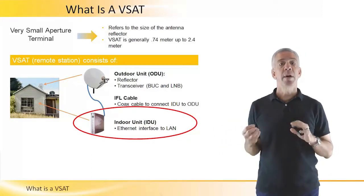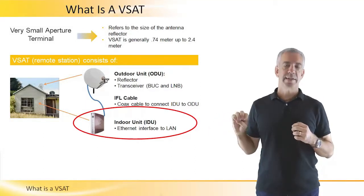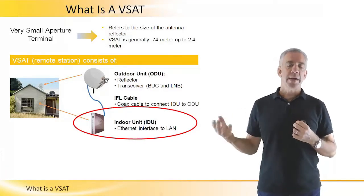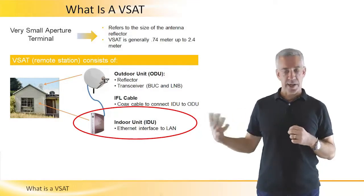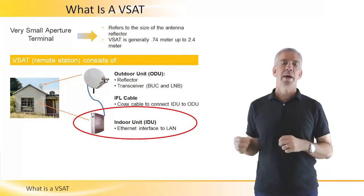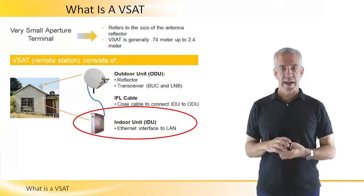The indoor unit is really two elements: one is a satellite modem, and the second is an IP router. The indoor unit typically has an Ethernet interface, which connects to the local area network at the remote location, and its purpose is to facilitate communications over the satellite.